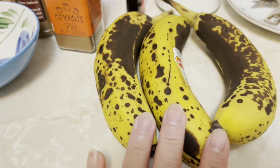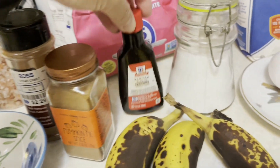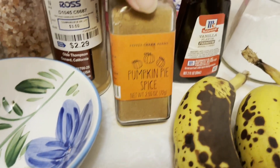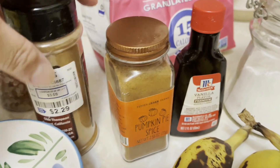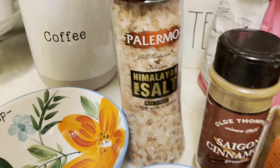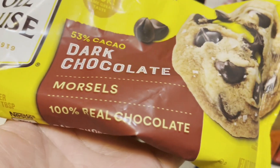So here are three ripe bananas. I also have vanilla extract, baking soda, one egg, and I will try to add pumpkin pie spice — I never tried it before in my banana bread, experimenting today. I also have cinnamon ground, Himalayan salt, dark chocolate — it's Nestlé — white sugar, flour, and melted butter.